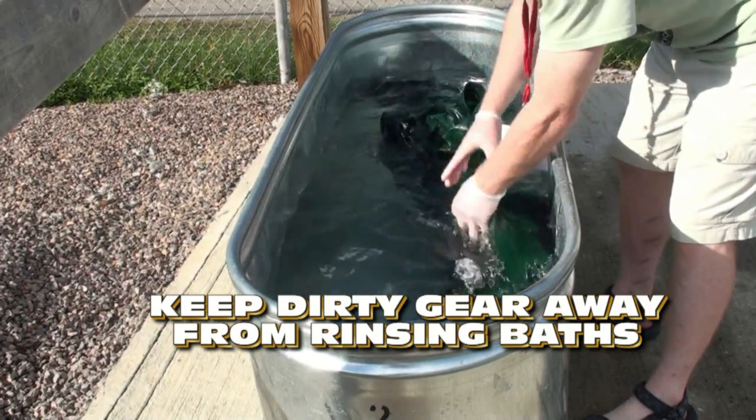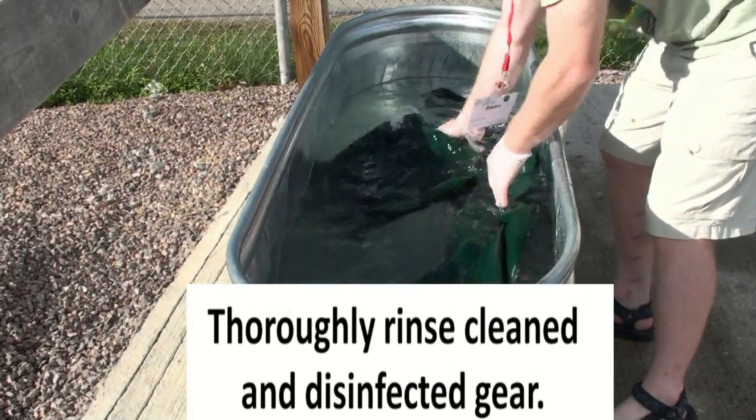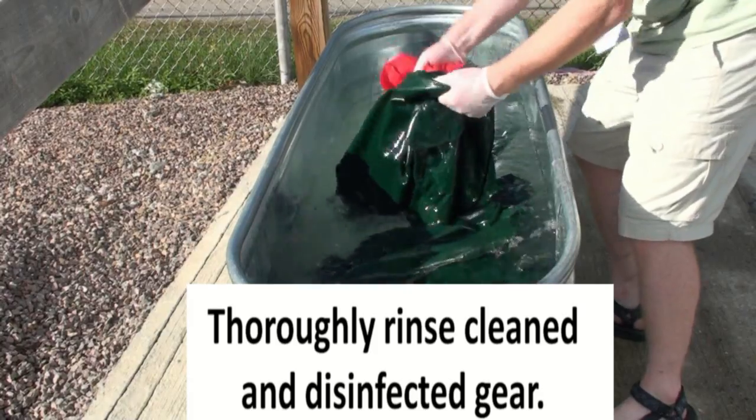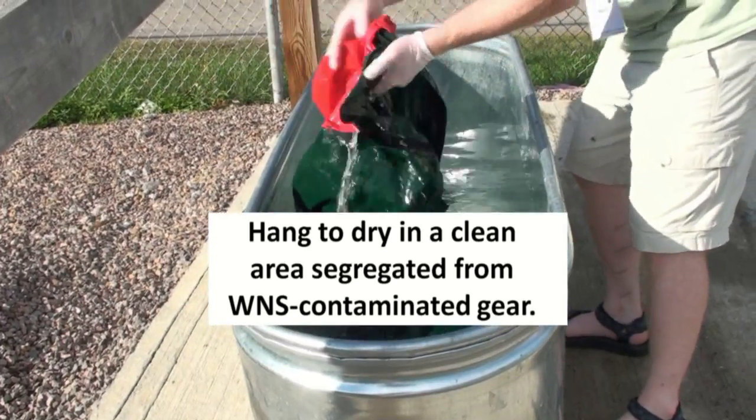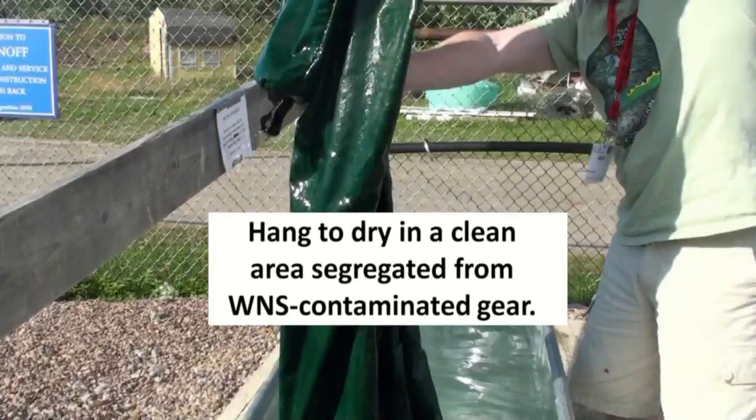After gear has been disinfected, it is very important to rinse gear with clean, uncontaminated water. If necessary, use multiple rinses. Hang rinsed gear to dry in a clean area away from any potentially contaminated gear.